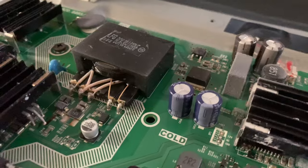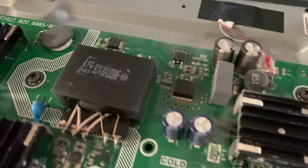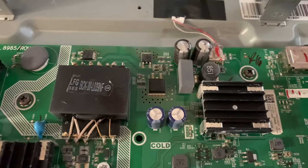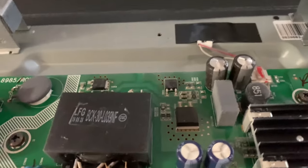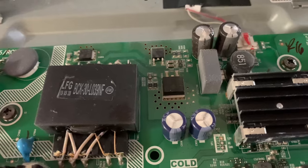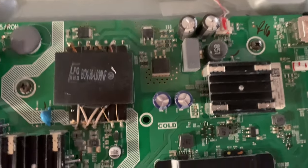Here are two other capacitors — you see they're nice and flat on top. So the reason why our television is blinking like that on this specific model is the capacitors. So we're going to replace them, and I'm going to show you how to do it.